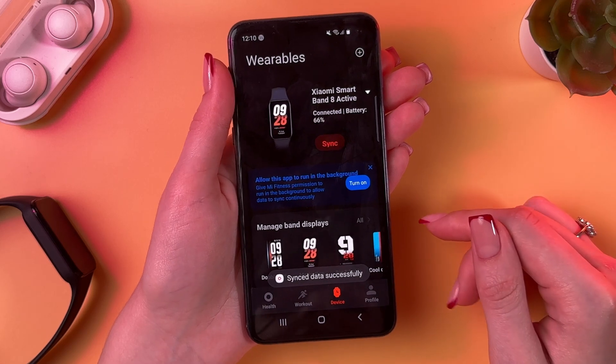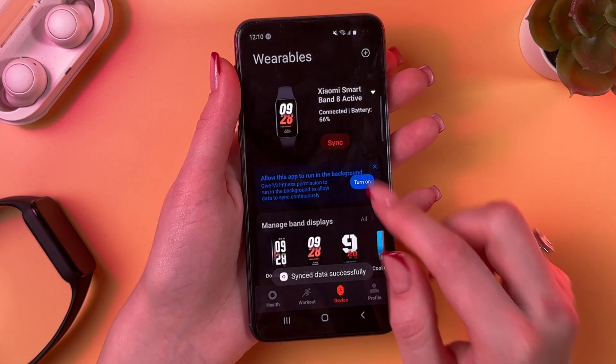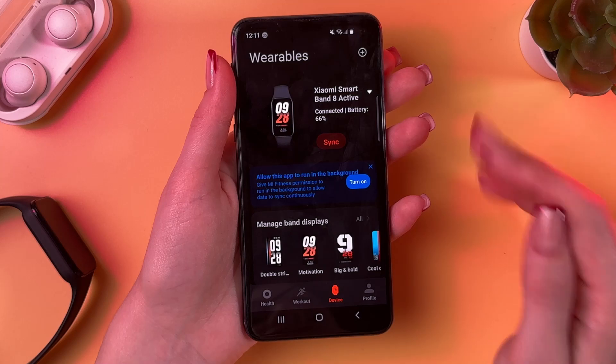For that, simply go to the Devices tab and if you can see the name of your device, the battery percentage, and the status 'Connected', then everything is all right.